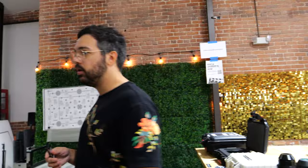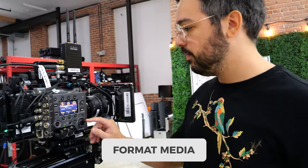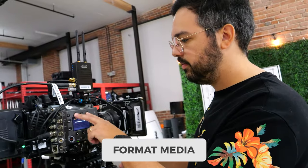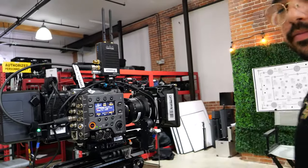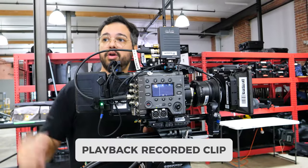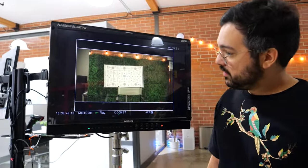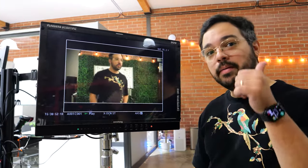Now do a read/write test. Put both cards in the camera, shoot a few seconds, and play it back. If it plays correctly, the card passed. Format the card using the camera's format buttons, press record, get some movement in the frame, then cut. Play back the clip on your reference monitor and see if it plays correctly. Do this with every card, make sure all serial numbers match, and then put the cards away.